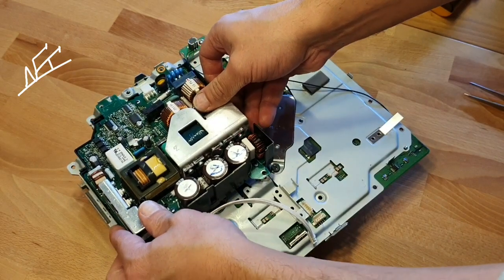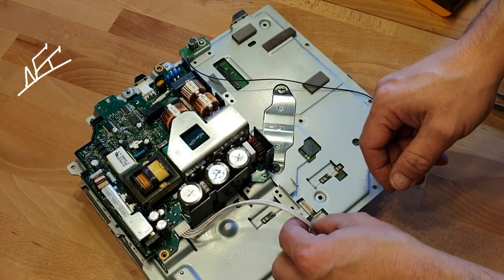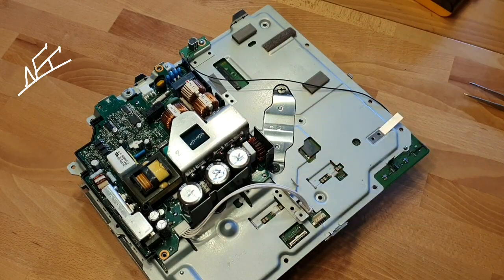I'm gonna connect the PSU — here we go, and then connect it here. It's just a test now, guys. Just testing, testing, testing.